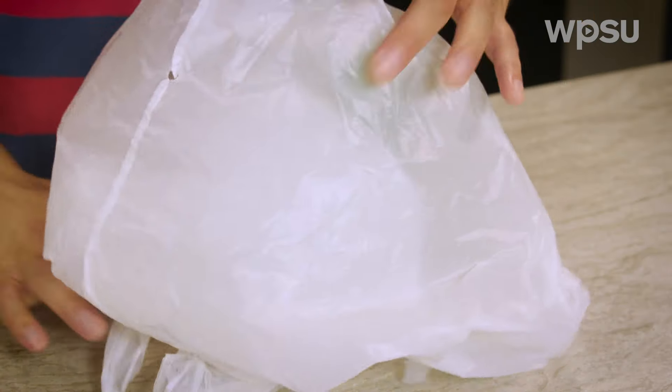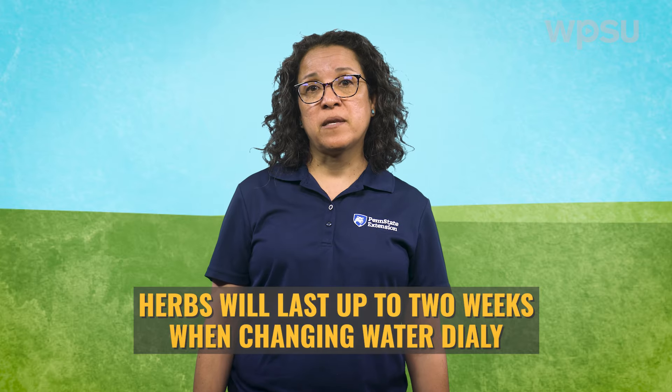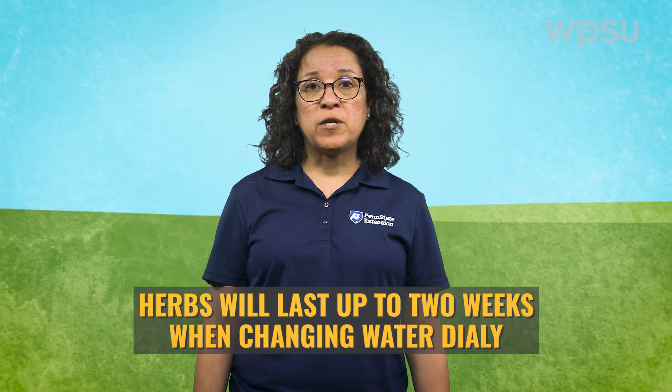You can also cover the jar with a plastic bag. Changing the water daily can lengthen the post-harvest life of your herbs. They can last up to two weeks using this method. Rinse your herbs before using them.